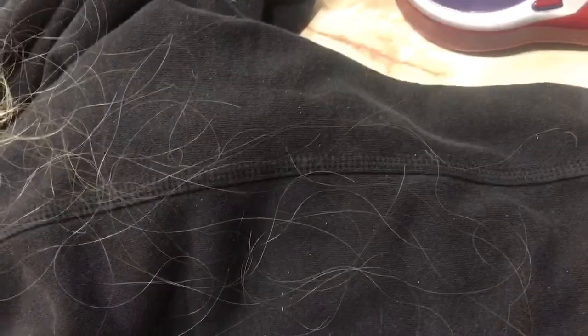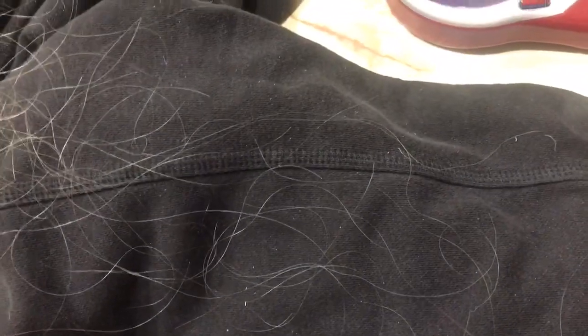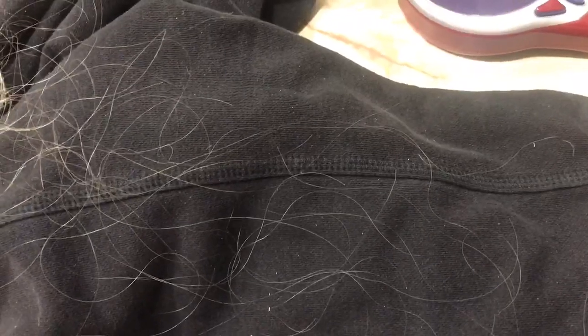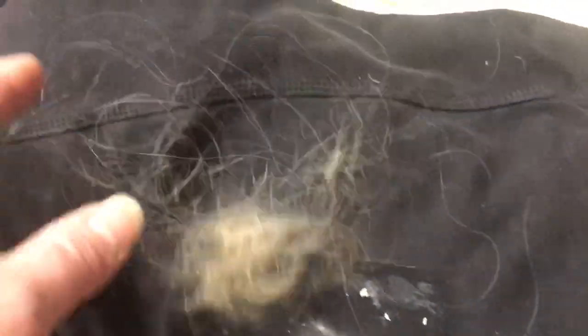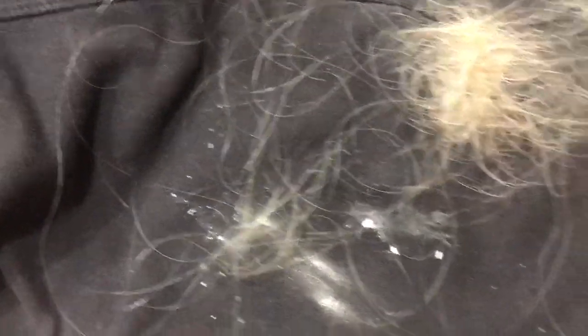They don't just fall out — well, they do fall out if I run my hand through my hair. You can hopefully see there are bulbs on the end of these. Every time I straighten my hair I lose a hundred or more hairs. When I comb it it's not as bad, but if I try to straighten it, it comes out. I clean my brush every time I use it so this is just from one brushing.